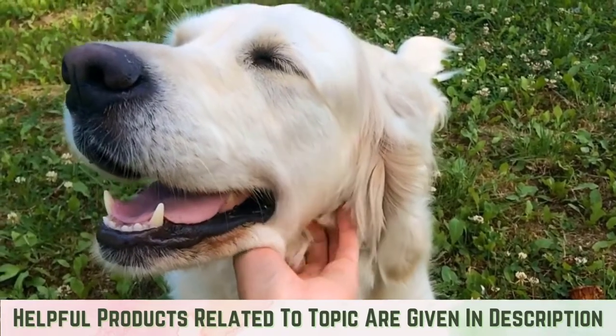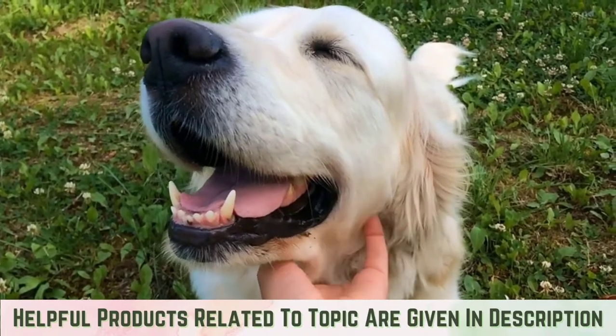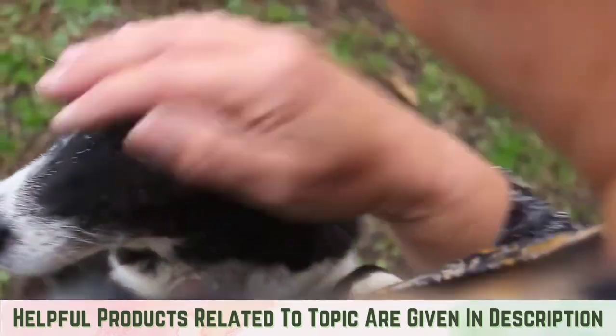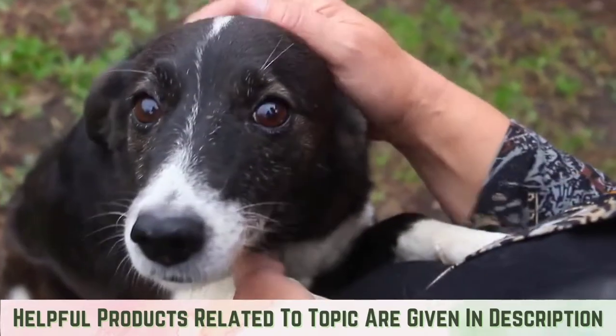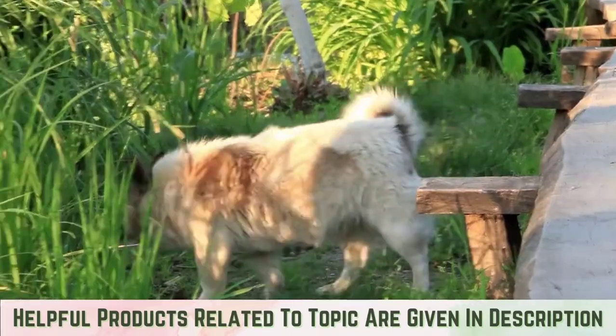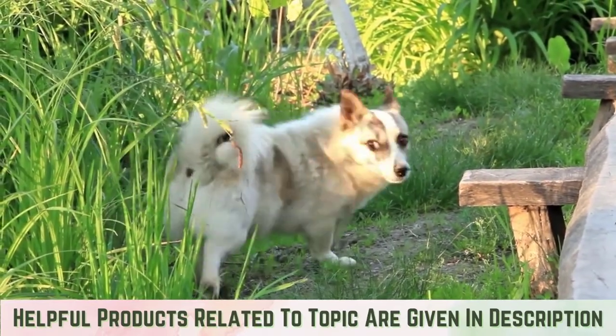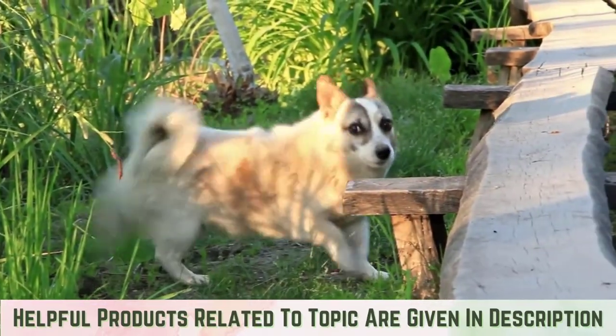Dog potty pad training will be a great benefit to both you and your dog, regardless of their age. Once your pooch masters how to use pads, they will have a clean, convenient potty spot for years to come. Pads also offer a great potty solution during extreme weather, travel, and other situations where your dog needs a dedicated place to go.